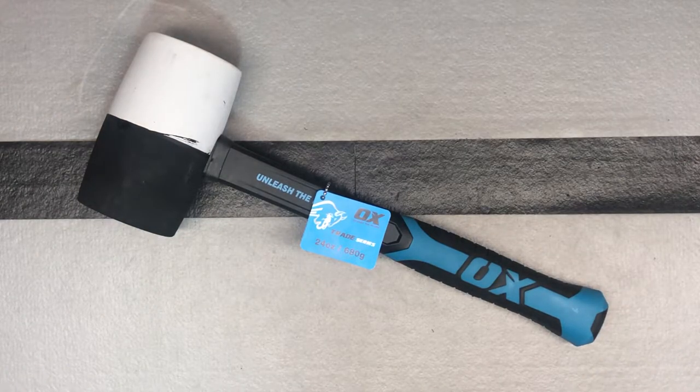Another nice tool here from OX Tools — we are looking at their combination rubber mallet from their trade series. This is the 24 ounce combination mallet, and it also comes in a 16 ounce and a 32 ounce. Let's look at it a little bit and talk about it.